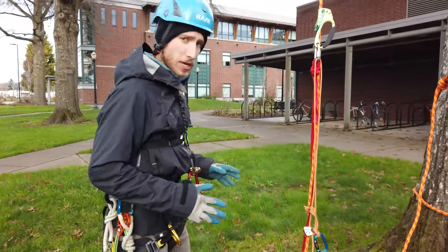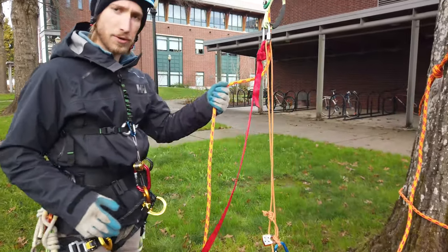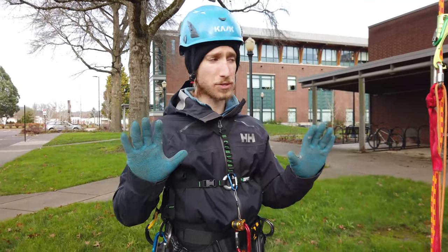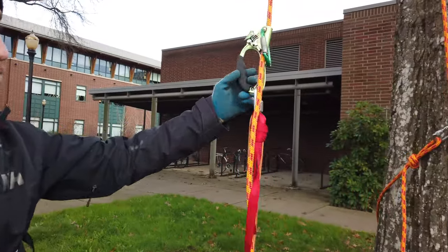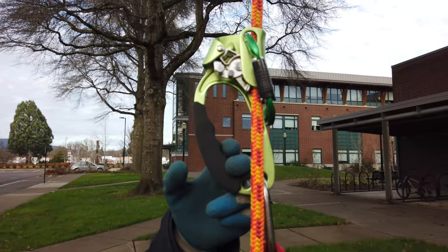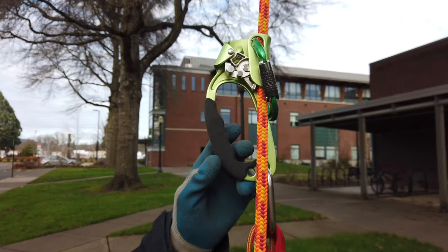For your third point of attachment in a traditional microfrog system, there's a very tiny handle ascender that attaches to the rope. However, I don't find it very ergonomic, especially for my big hands. So what I've gone for instead is just a regular traditional handle ascender. Normally they run about $80 to $100 or more, but I paid $57 for this one.